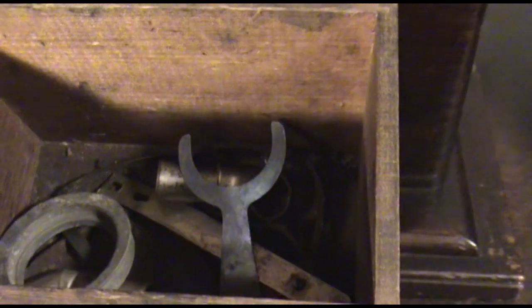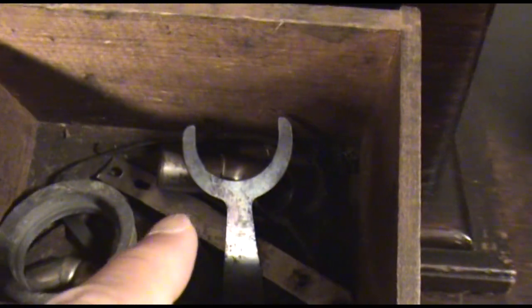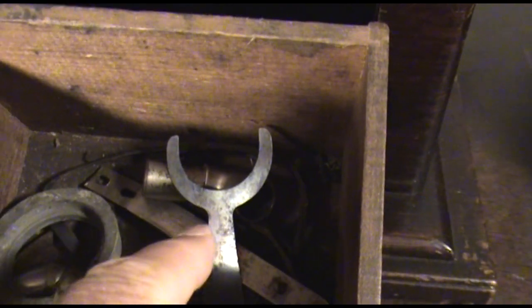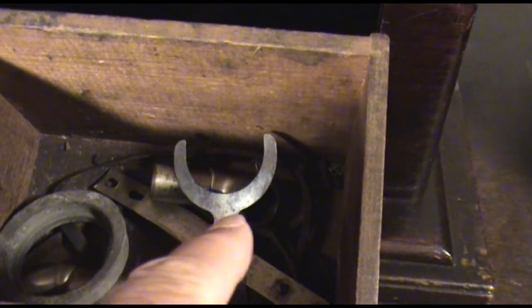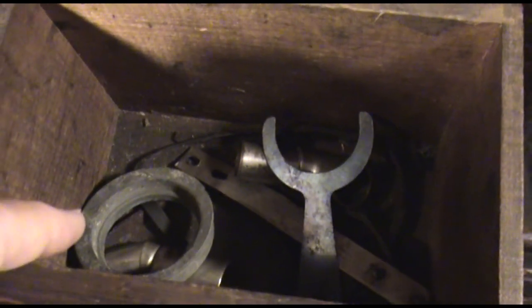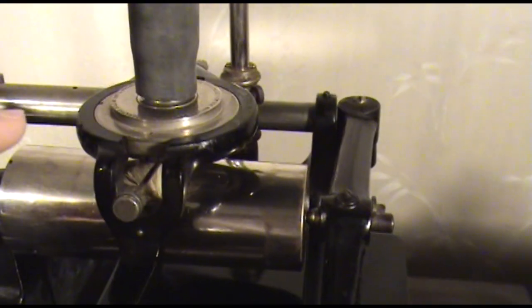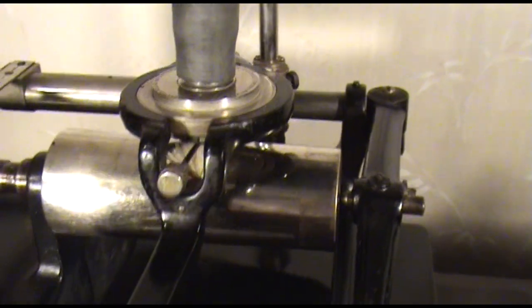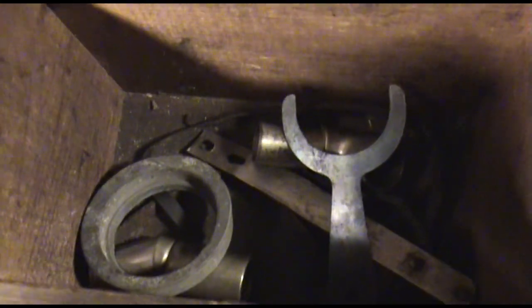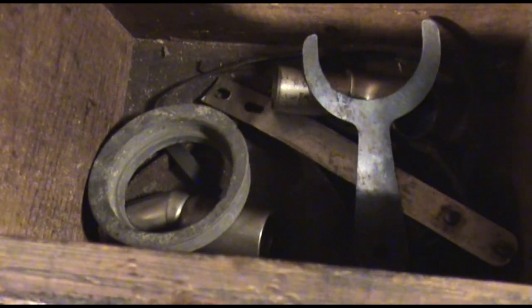Inside the drawer there are a few goodies. Here you see a device to move the two and four minute pulley in and out. And here's a reducer ring — you could put this reducer ring in the carriage hole and use a model H, model C, or model K reproducer if you wanted to.